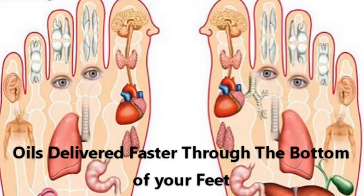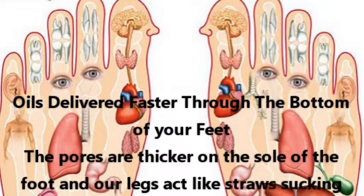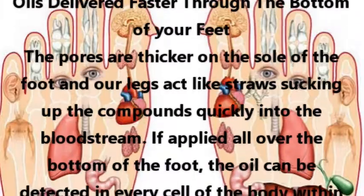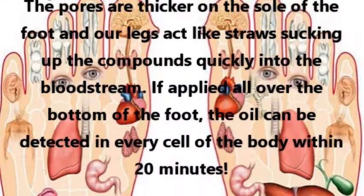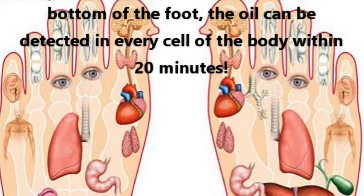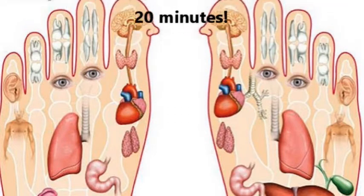Oils are delivered faster through the bottom of your feet. The pores are thicker on the sole of the foot and our legs act like a straw, sucking up the compounds quickly into the bloodstream. If applied all over the bottom of the foot, the oil can be detected in every cell of the body within 20 minutes.